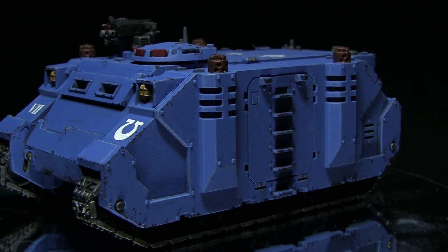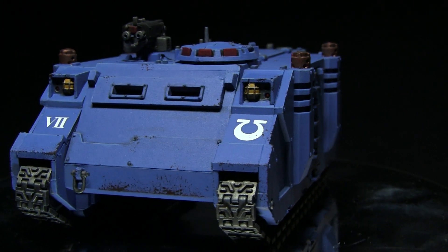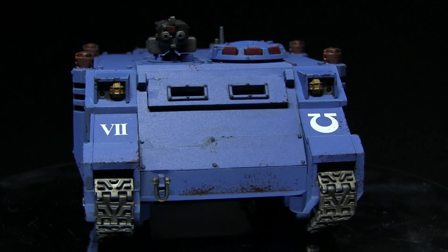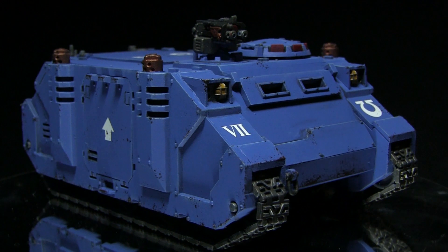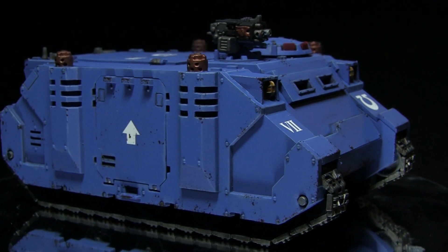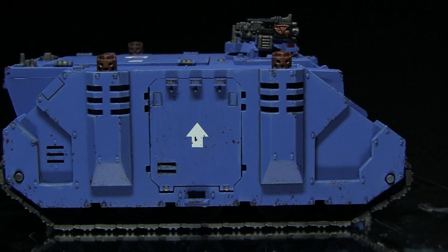And here we can see the completed Rhino from all angles. As you can see this guide was very quick and easy, and if you follow it you should have your miniatures painted up and on the battlefield in no time whatsoever. Whilst this guide made use of the Rhino, there is nothing stopping you from applying the techniques and colours used in this video to any of the Ultramarine vehicles.